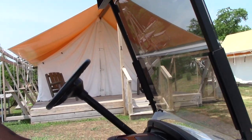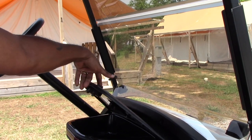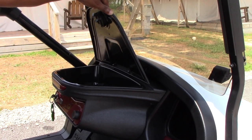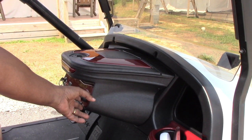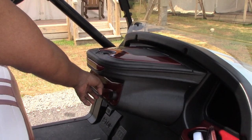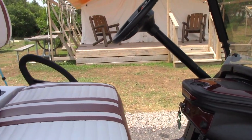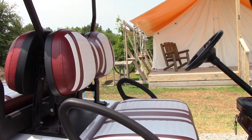We put the Doubletake dash that opens up — you can store things inside here. We have our LED headlights, an on/off switch, and a low battery indicator right here. We also put on the Doubletake deluxe seats front and back.